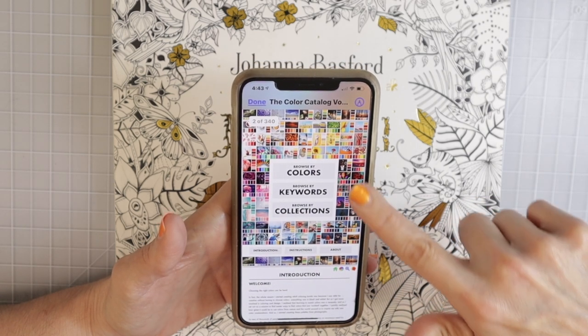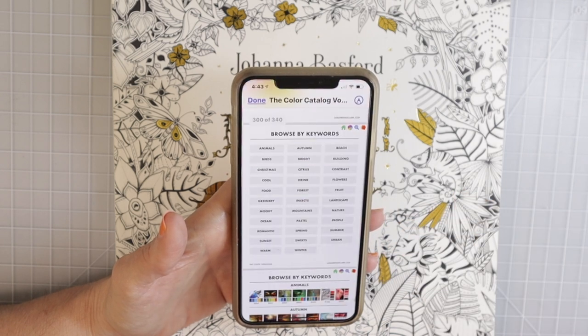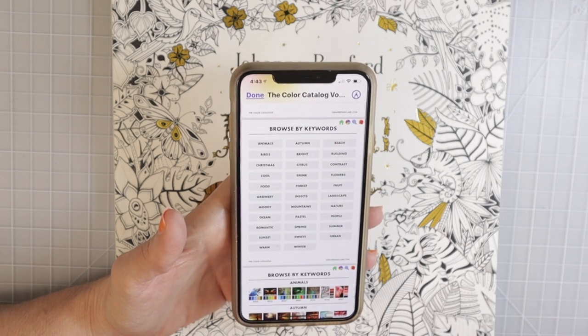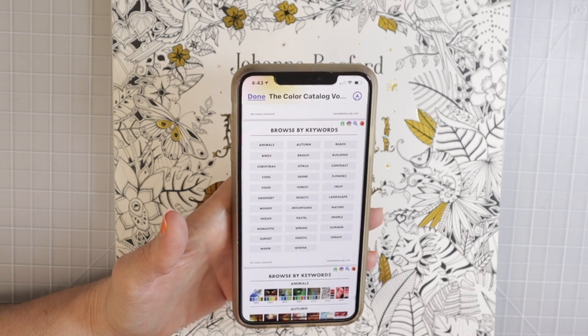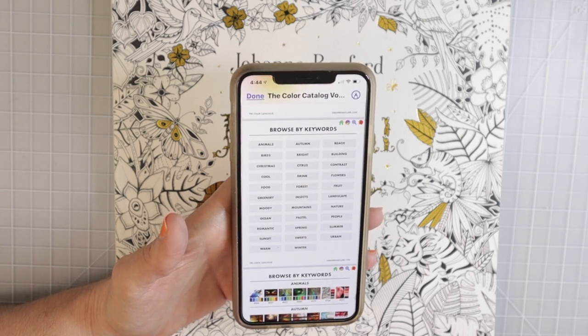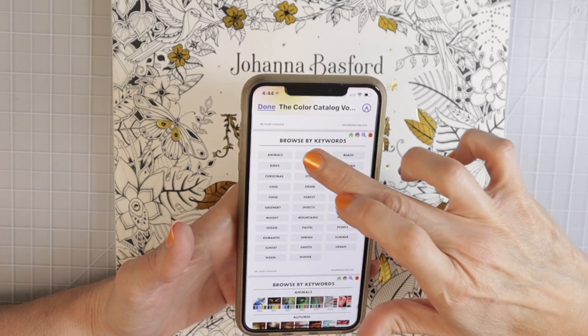It is completely interactive. So for this challenge I'm going to click right here on keywords. Volume one has the different seasons in it, and volume two has a whole new set of another 250 color palettes. It's really great to have both of them and they are so helpful when you're trying to plan out a page. I'm going to challenge myself — I'm going to match up each block on the color palette and then apply all of those colors to one leaf. I'm going to go to keywords and click on autumn.